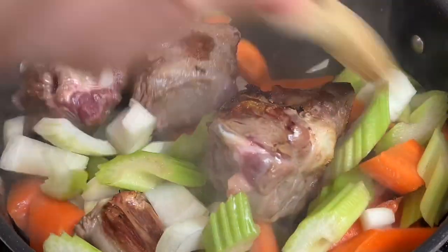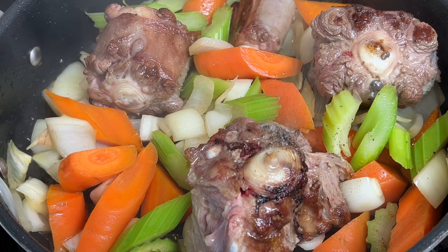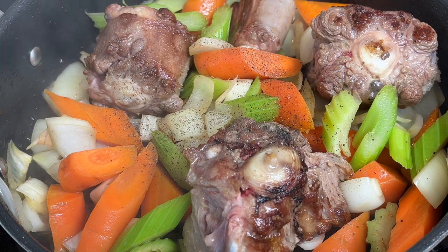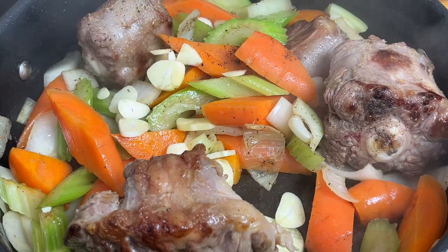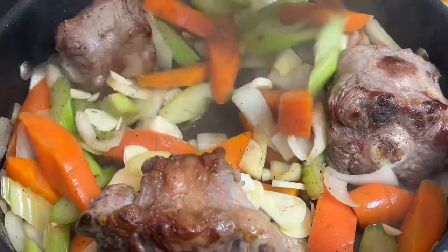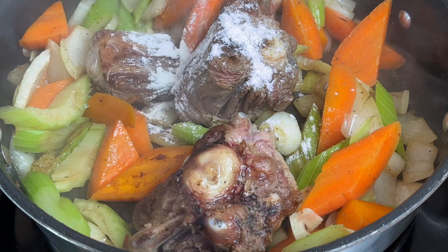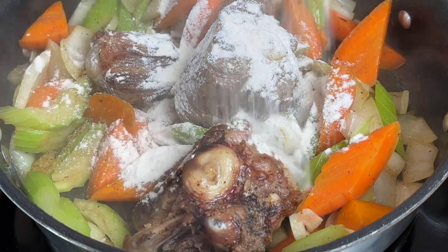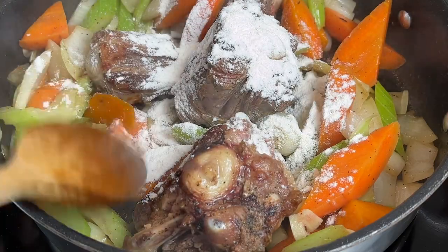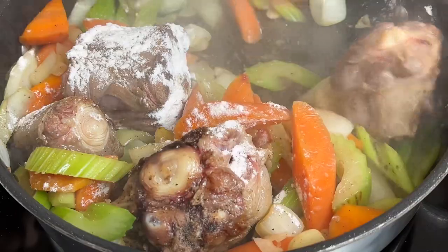Give everything a good stir and cook for around about 5-7 minutes. Season generously with a touch of pepper, and now add in that immune-boosting garlic. Cook for a few more minutes, and then add in that flour — this will help to thicken up the stew. Make sure you give everything a good stir so that everything is absorbed with the flour.